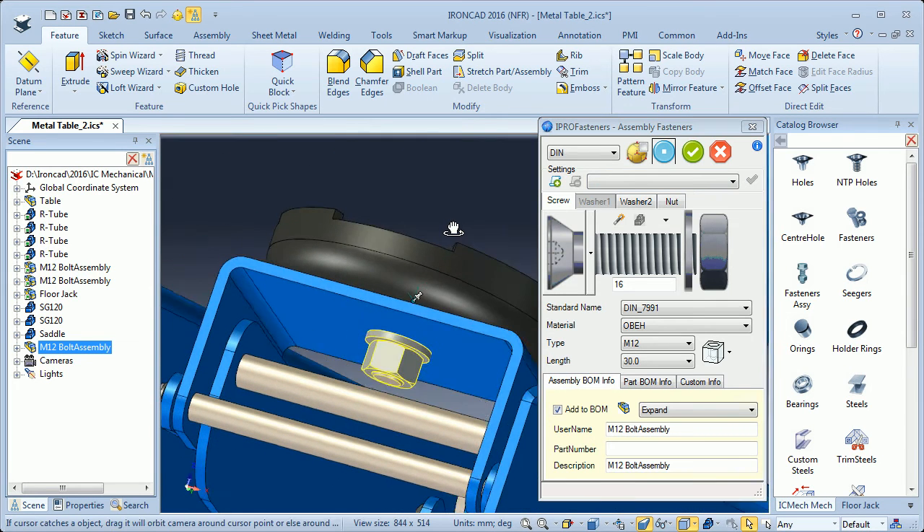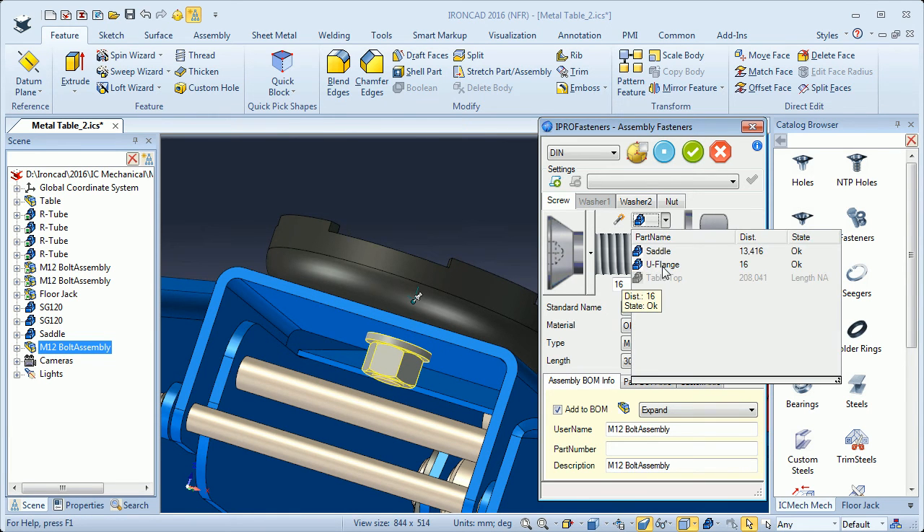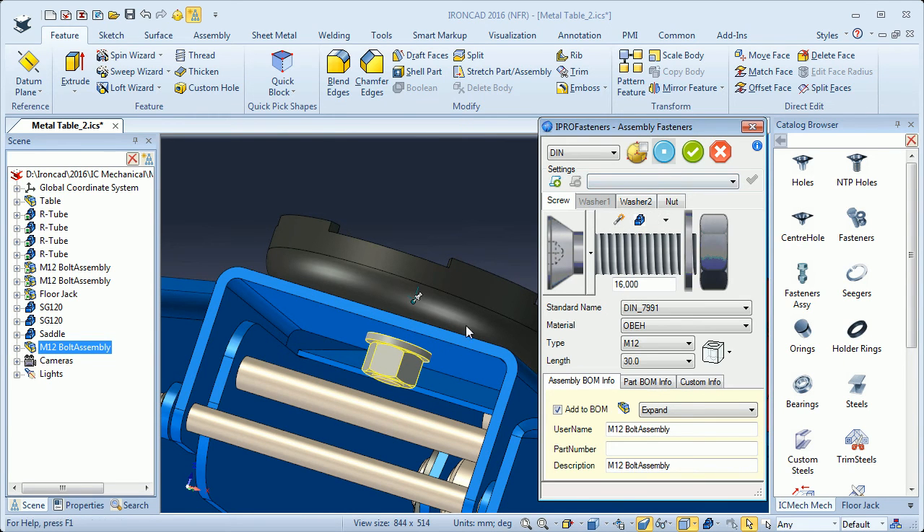It is mounted now. I also click this button to get the right distance — the thickness of the saddle and of the U-flange — then I update and it will fit perfectly here with the washer and the nut. I click OK.